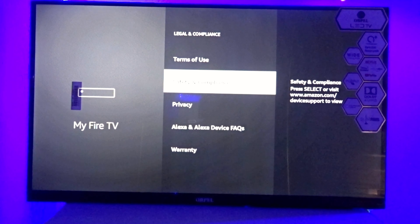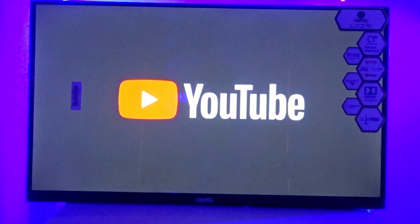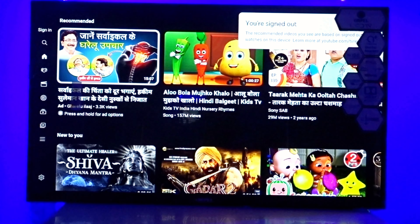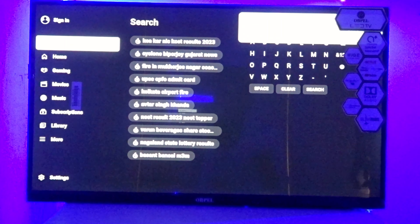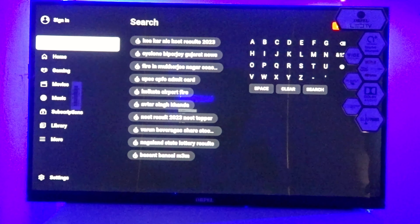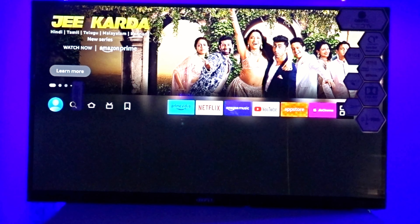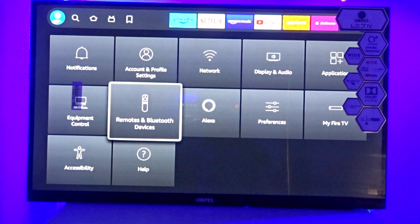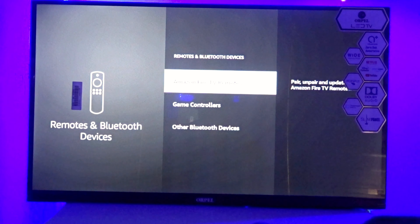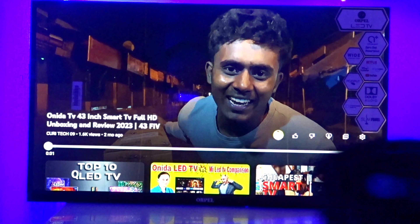We will check YouTube, play video, and check the picture and audio quality. The Fire TV supports Dolby video, which the TV can also provide. We will check volume, picture quality, and also test how Alexa works. For Alexa settings, go here and you will find the Amazon Fire TV remote connect option — Alexa is already connected.